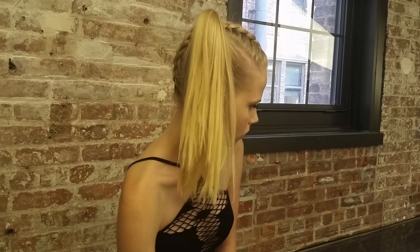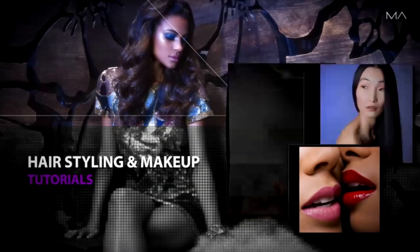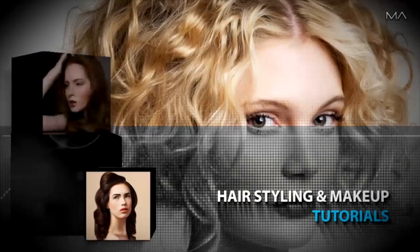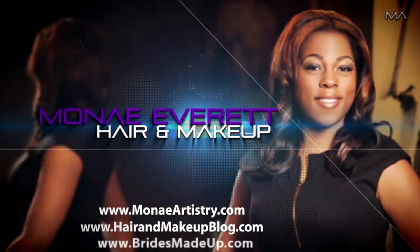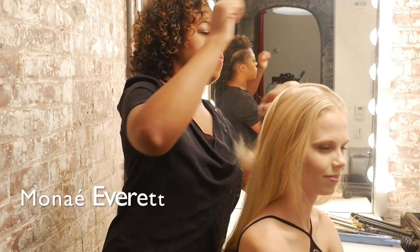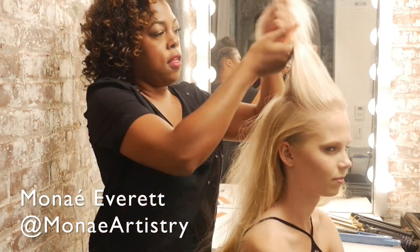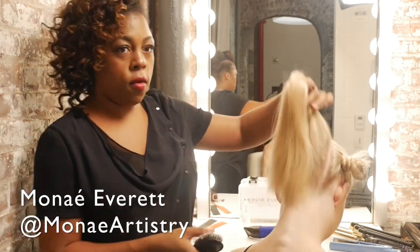Rock this style in a ponytail and swing that hair around in a circle, or decide to bun it up. Gotta love a style with choices. Professional hairstylist and author of Stunning Braids, Monet Everett, is going to show you this quick and easy style, starting off by sectioning the hair into four.